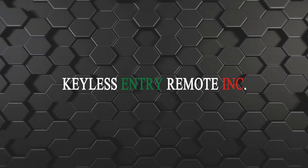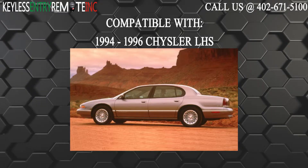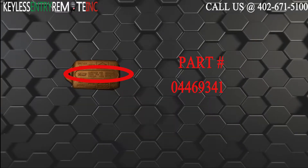Hi, today from Keyless Entry Remote I'm going to show you how to replace a key fob battery. The key fob I am showing you today is compatible with a 1994 through 1996 Chrysler LHS. Part number on the back of this three button key fob is 044-693-41.